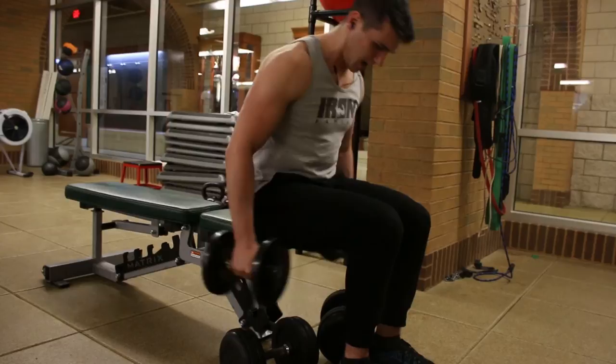Alright, so that's it. Squeeze, squeeze — more squeezing. Finish strong and we're done.